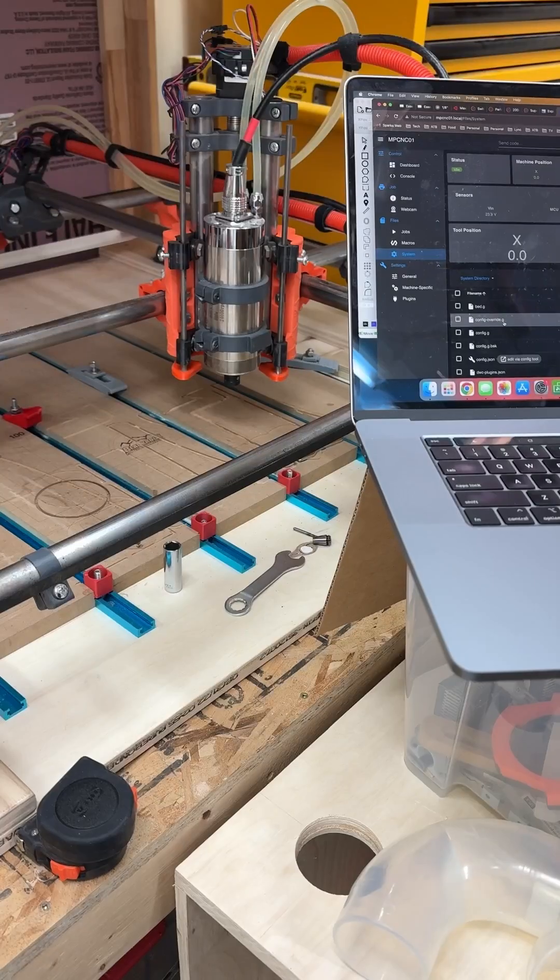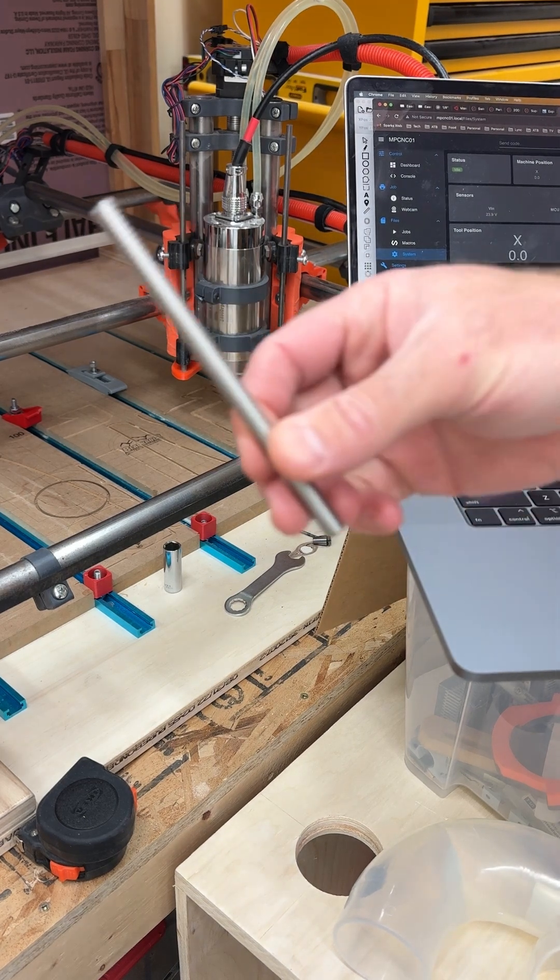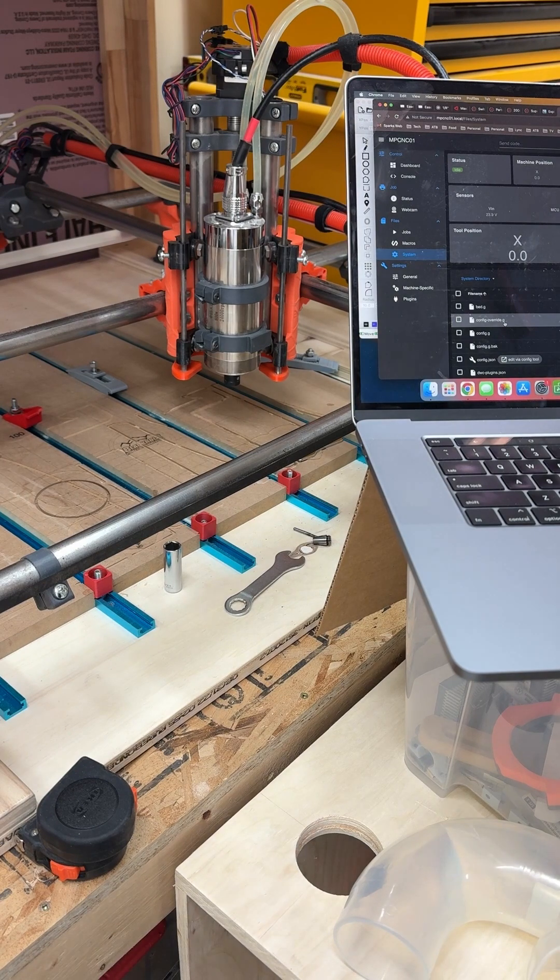I got that upgrade done. I ended up just cutting the lead screw with a hacksaw — put it in my vise and cut nice and clean, then just used a belt sander to fix that up.